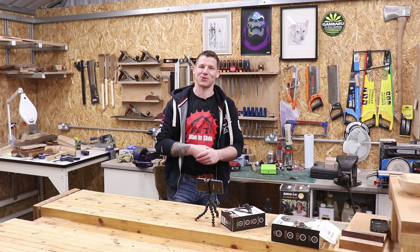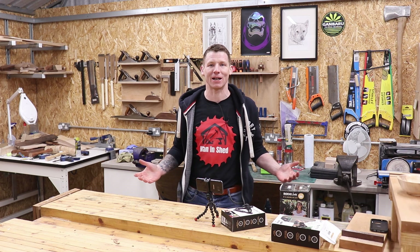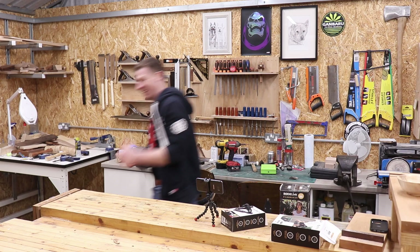There we go — just a quick video to answer some of the questions I've been getting about starting a YouTube channel, showing you what I'm actually using to make these videos. Hopefully this has been helpful. This channel is all about sharing information and helping people out. I'll see you in the next one — I am absolutely freezing now so I'm going to get out of here. Take it easy!